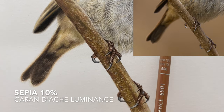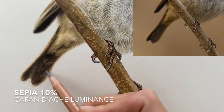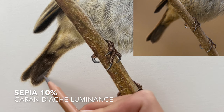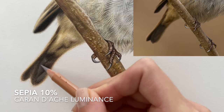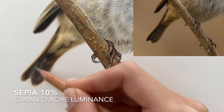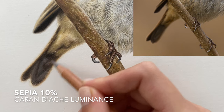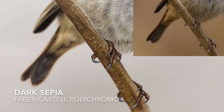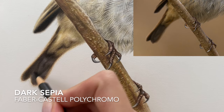I'm going to add a little bit of the sepia 10% luminance just to remove some of the grainy areas from this dark bit of the tail feather. Just by lightly working into the lightest parts of this area until that grainy texture is completely removed, working it into those subtle shapes. Then we'll go over it again to darken that color using the dark sepia polychromo, just to dull those light sections down a little bit.